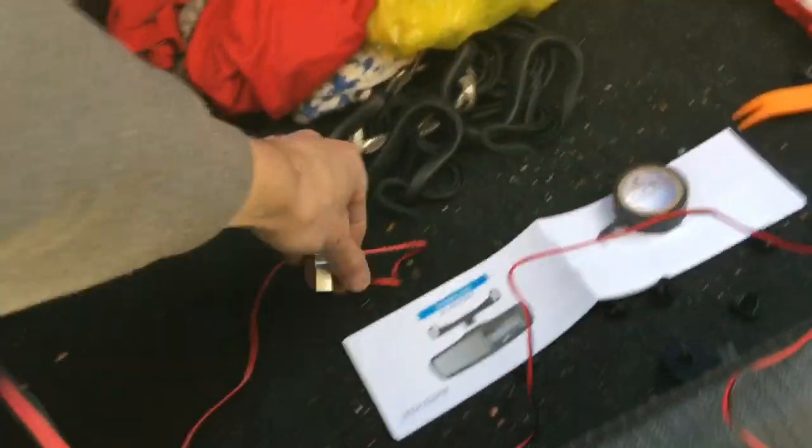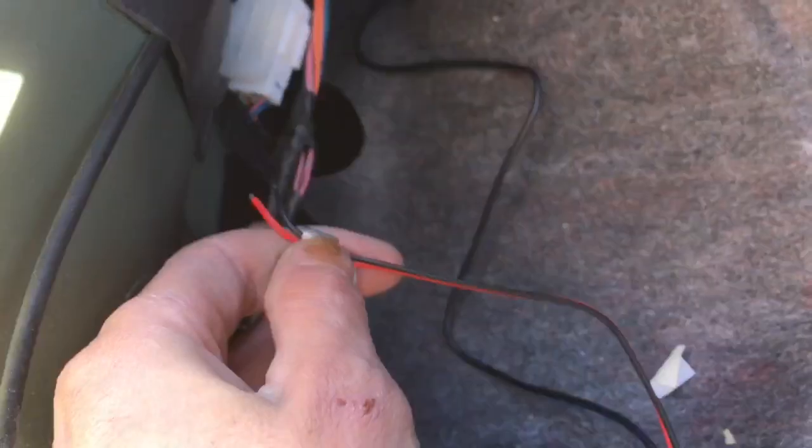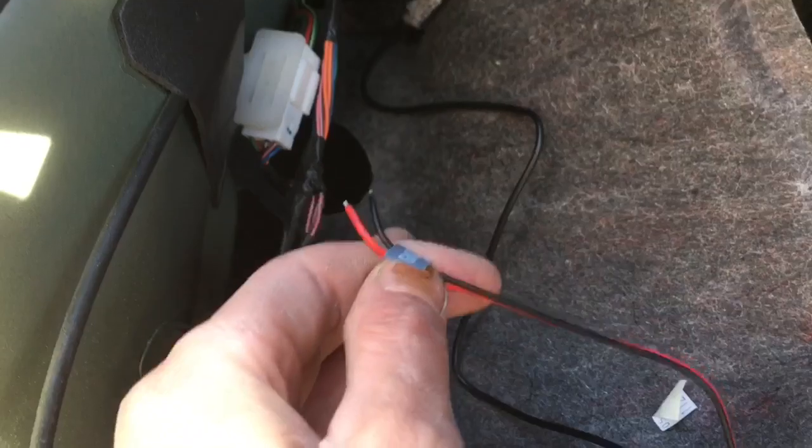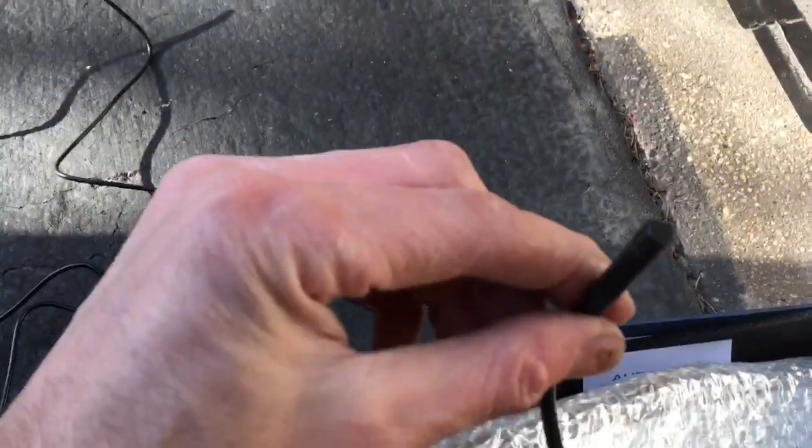This here is going to splice in positive into the positive wire going to the reverse light. And the black wire — I'm just going to find a spot and ground it. And then the front wire here on the camera itself.